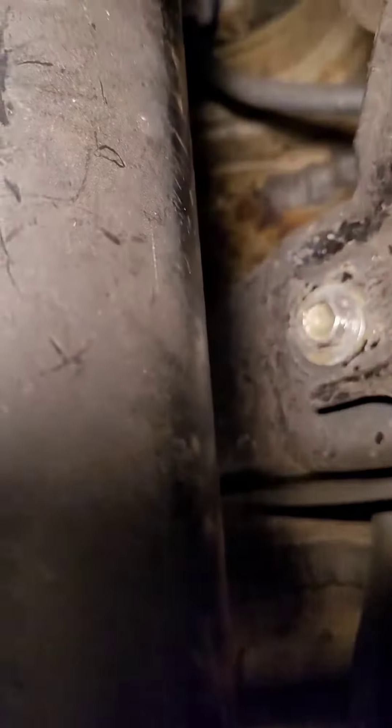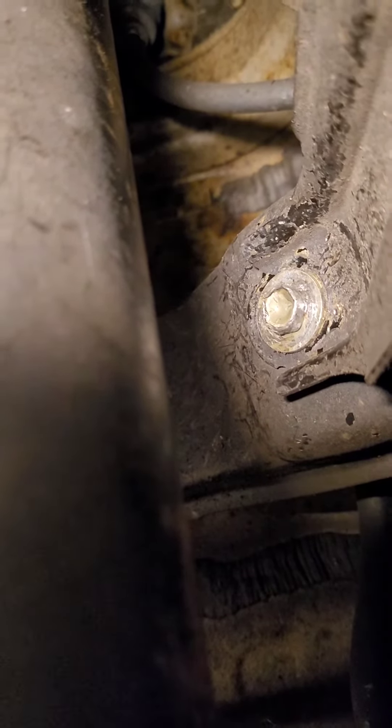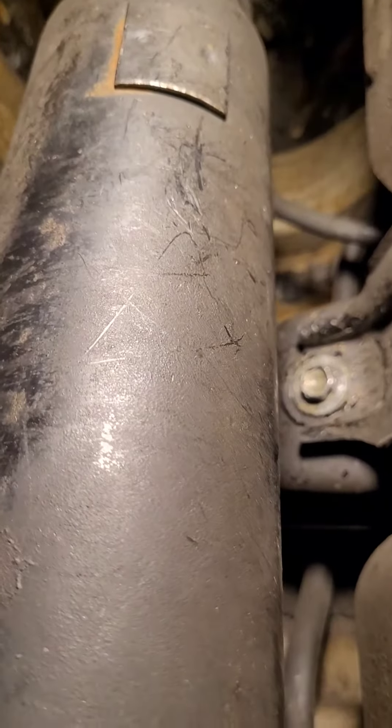In the end, I have to take this driveshaft out if I cannot get that bolt out. Does anybody have advice — what tool do you use, how do you use that? I've tried a lot of choices here and nothing works because it's a really tight space. To take that strap out I have to take this skid plate out, and to take the skid plate out I have to take the driveshaft out. I don't want to do that if I can avoid it. Please help!